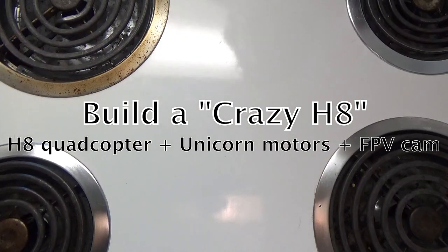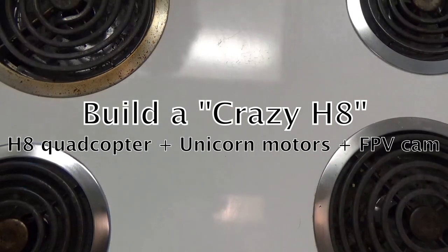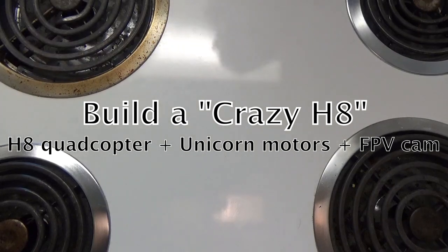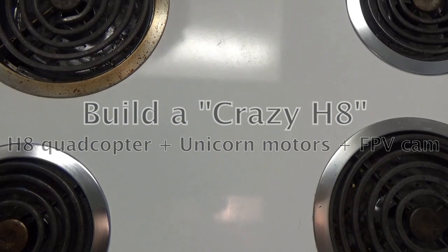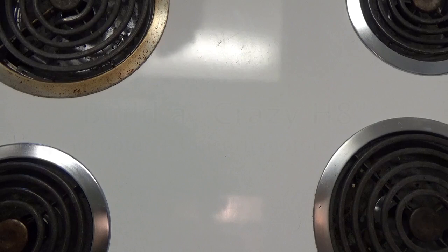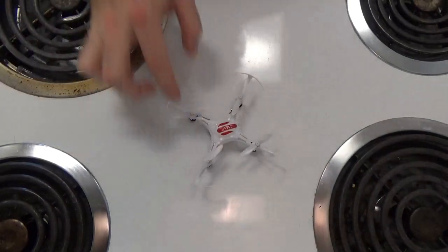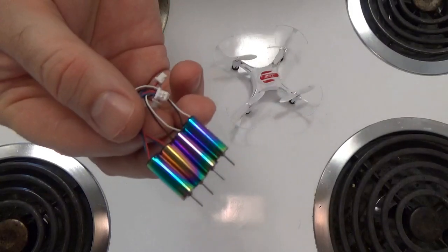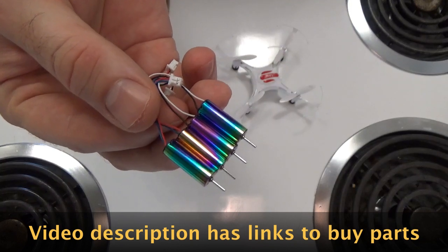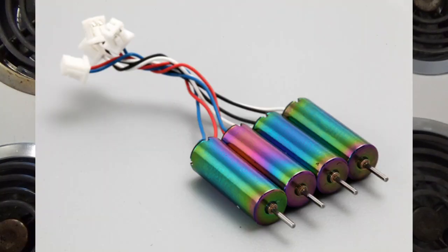Hello and welcome back to the channel — or if you're new, welcome! What we're going to do today is take a little mini micro quadcopter that I like a lot, the H8, and we're going to kind of supercharge it using these unicorn motors from Newbie Drone, which are very high RPM. I can't remember what RPM they are but it's slightly ridiculous and I'll put it on the screen later on.